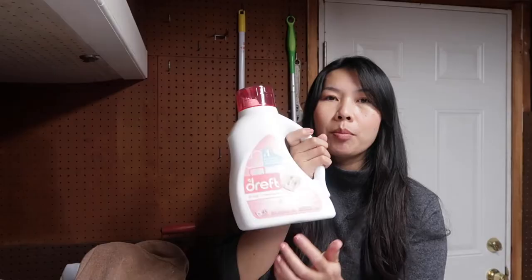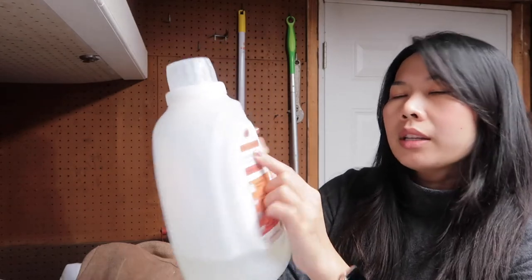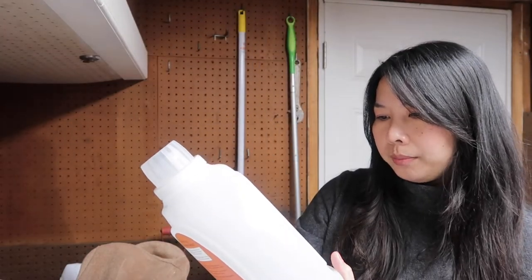For a wool coat, you can use any gentle detergent. I don't have any specific brand that I use, but sometimes I just use my baby detergent, or I have this plant-based laundry detergent from Berkeley Green. I like to use this one. Just use a small amount — you don't need much.